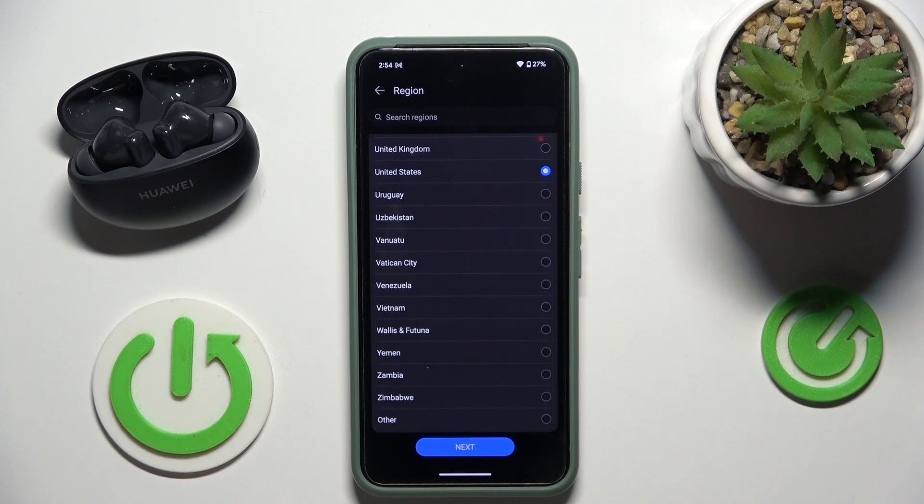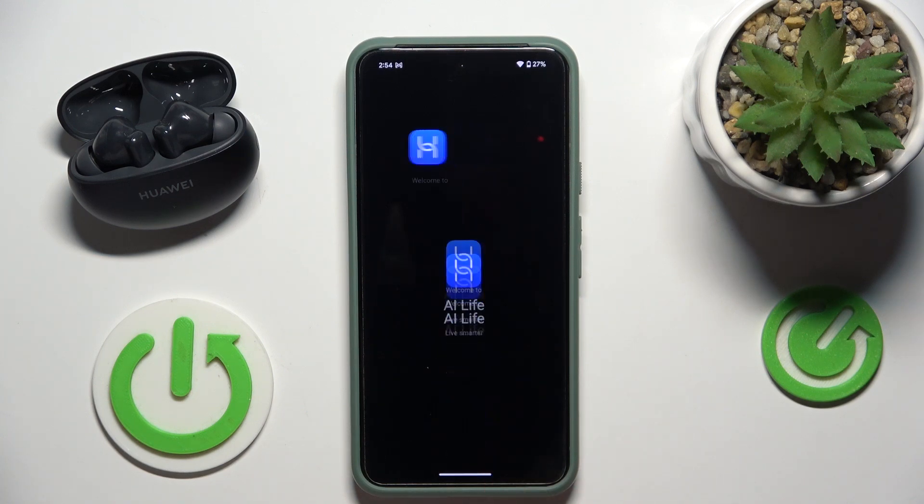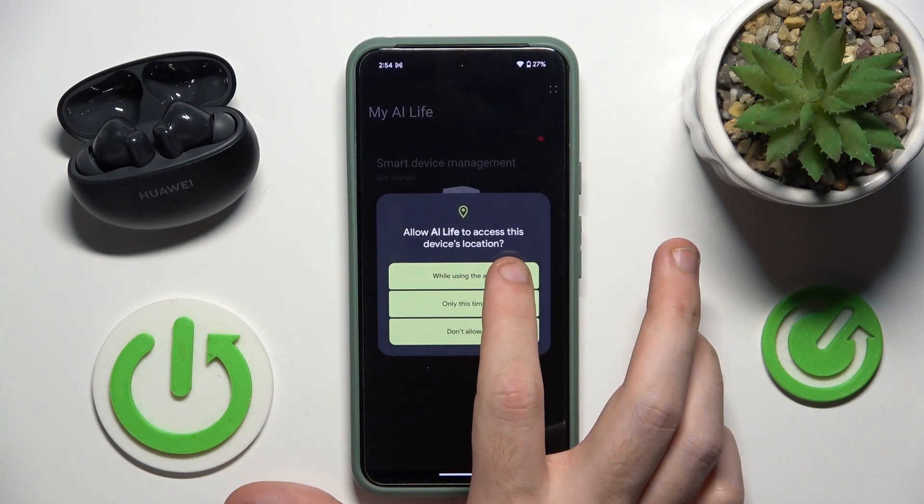Open it, now choose your country and click next. Continue, next, agree, while using the app.